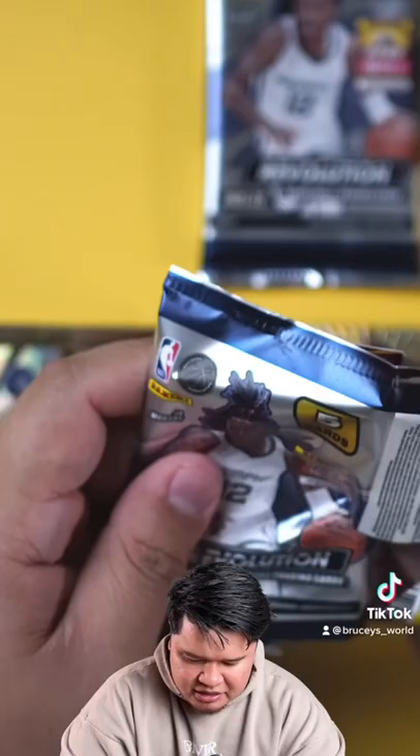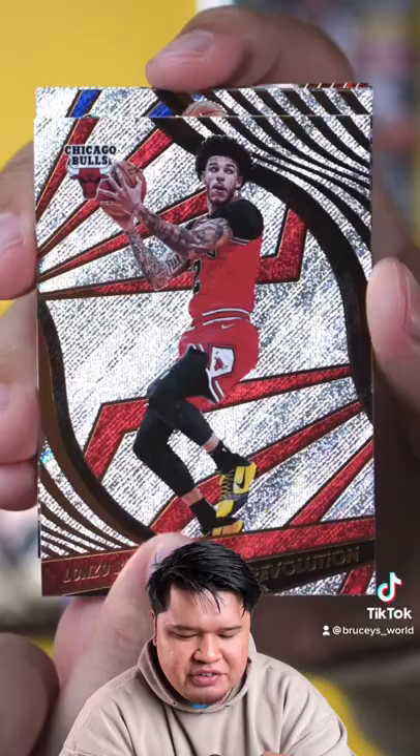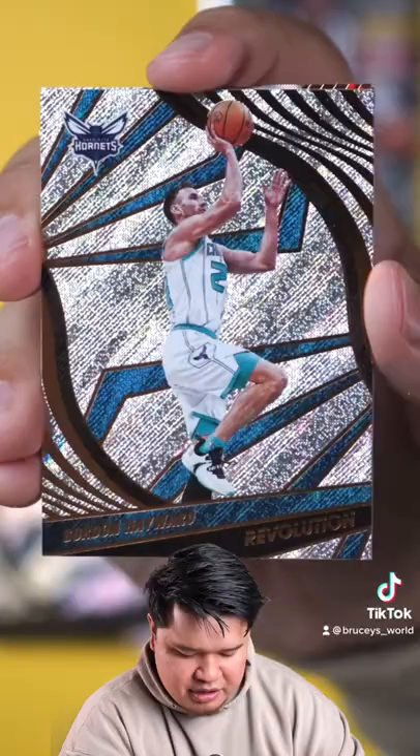This pack feels a little bit thick, but it's probably nothing — it's probably just me. Oh, it's a die cut! So there is a super rare short print die cut. I don't remember what it is, but I will put some sound effects or something if it is the one that we're looking for. All right, Gordon Hayward.